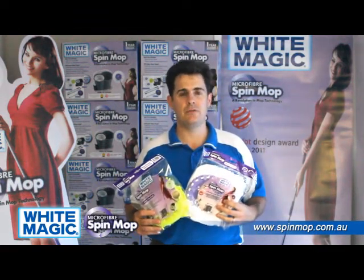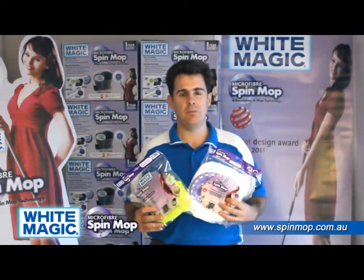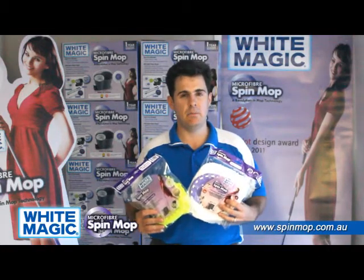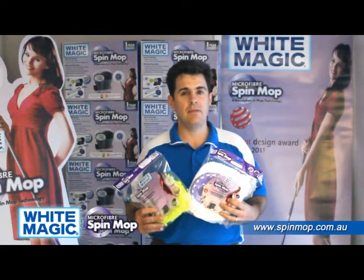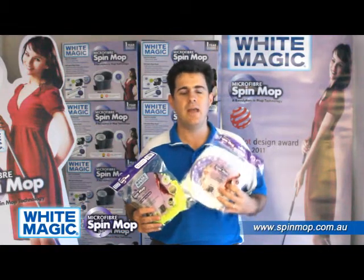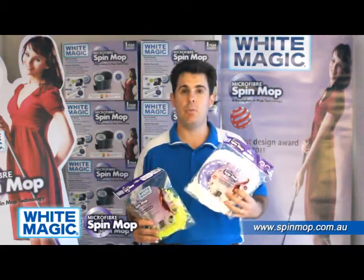Soon they'll have replacement handles as well, so you'll always have the confidence that you'll be able to get your replacement heads. With the imitations, you just get the box set with no replacements available — to get replacements, you'll have to buy a completely new set. And if you're thinking of putting Whitemagic heads on the imitations, it doesn't work. The heads are a different size and won't attach snugly, so you need a Whitemagic handle to attach to a Whitemagic head.